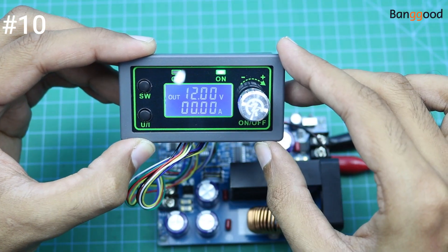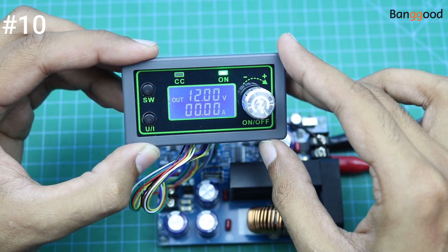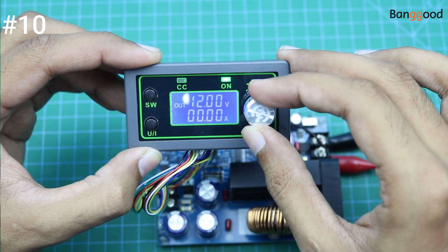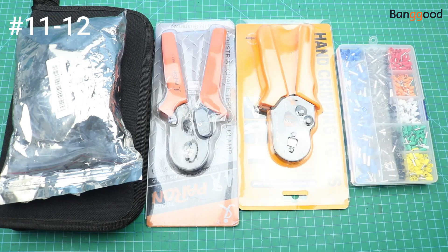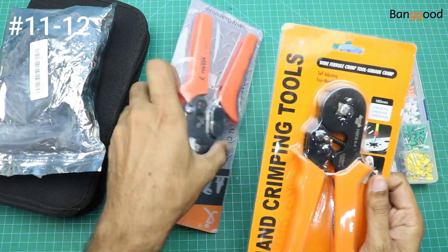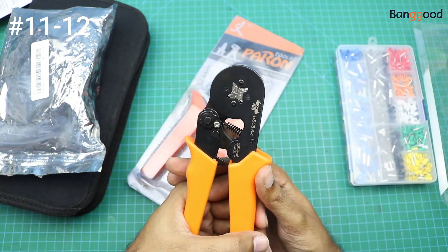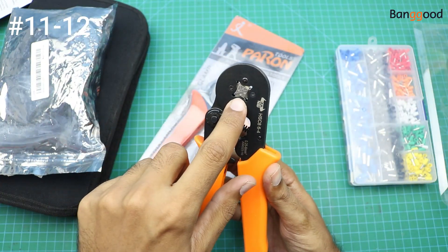This is a very useful product if you want to convert a 48-volt solar panel output to drive 12-volt loads. Our next products are some crimping tools — basically both tools are the same, let me open and show you. There is only a small difference in the teeth.